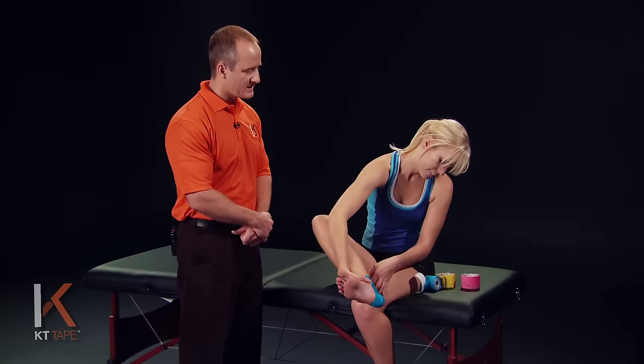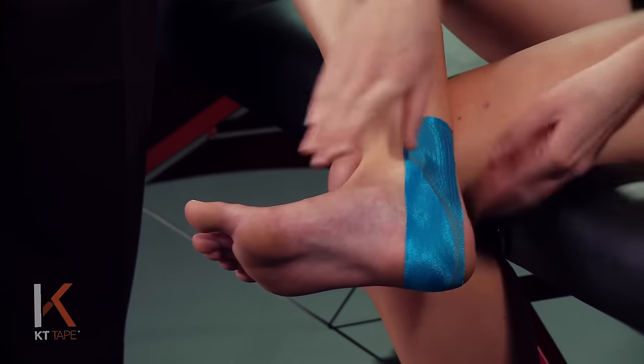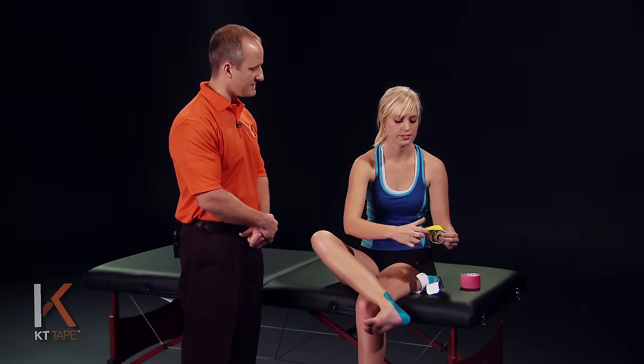I'm going to remove that last little bit of tape from the ankle bones on up with absolutely zero stretch. We're going to do this exact same thing on the opposite side — the outside part of the foot. I'm going to give that a quick rub just to create a little friction and make sure it's adhering well. That helps heat up the adhesive.